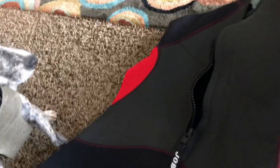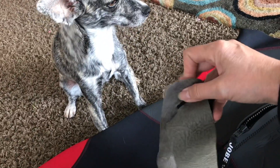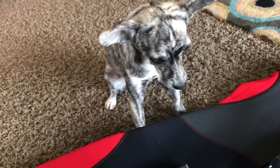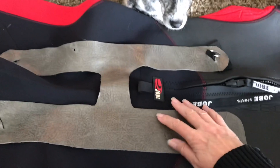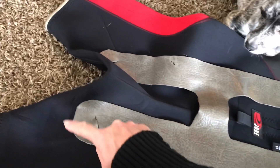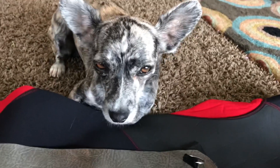I have this old neoprene wetsuit that I got from a garage sale and I think I'm going to try to cut it out of that. What do you think, Xena? Let's take this off. I'm going to lay it out on the neoprene and see if I can make something cool. We have plenty of fabric here, so I'm going to cut this out - just one side in case I screw up. See if it's a little bit more comfortable for Xena.